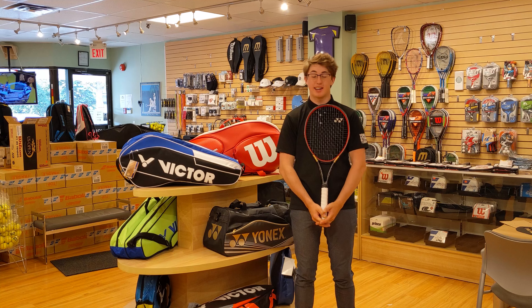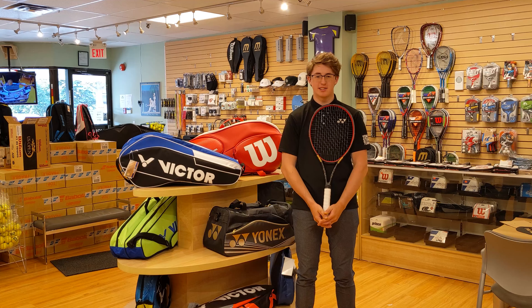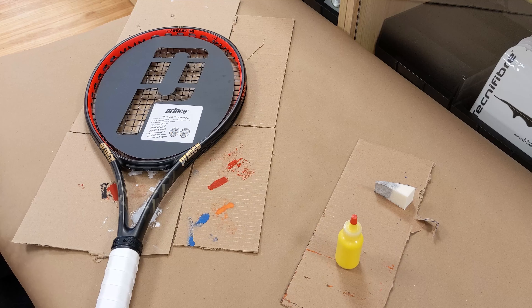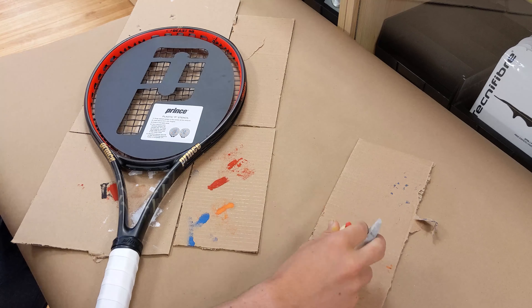Hey guys, it's Carter from Racket Network, and today I'm going to be showing you how to do a stencil with our brand new yellow Racket Network ink. I've got the stencil attached to the racket, and now it's time to apply the ink.